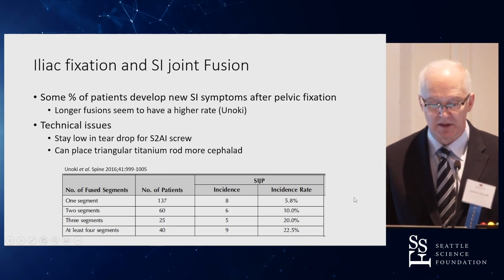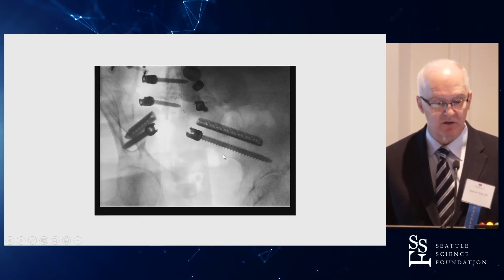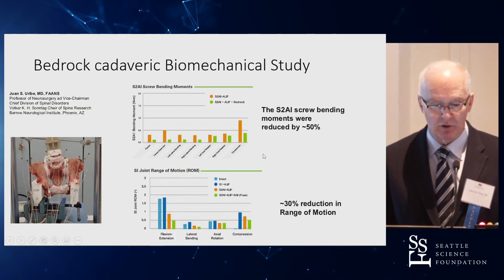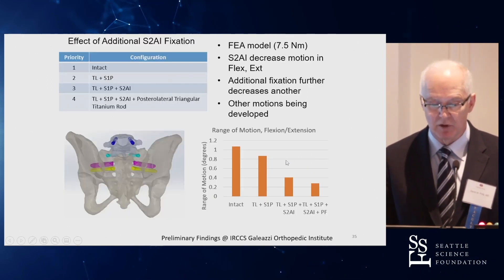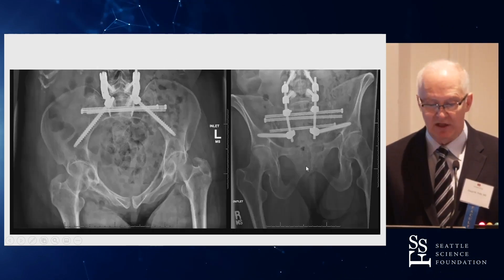Regarding iliac fixation across the SI joint: intraoperatively you can see the screw crosses the teardrop rather than staying constrained within it. Early biomechanical studies suggest this approach decreases bending strain in the S2AI screw, decreases range of motion, and protects other implants as well. We're still early in this work, but results are encouraging.